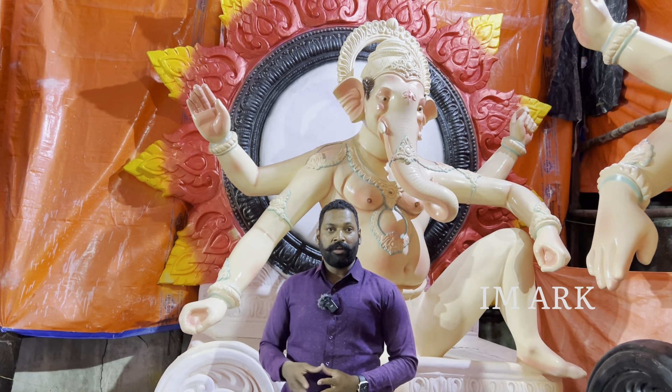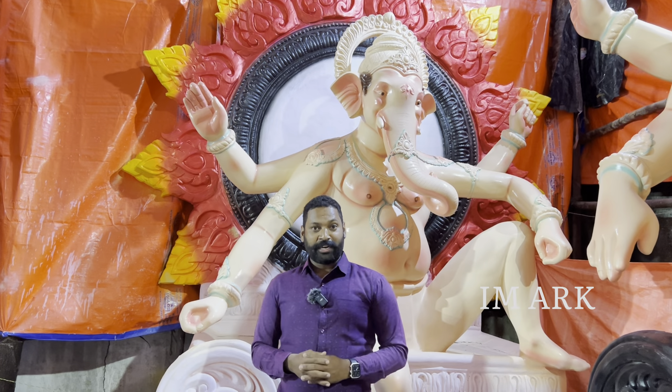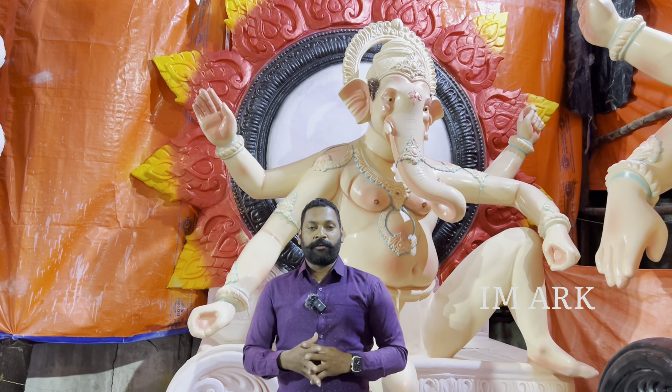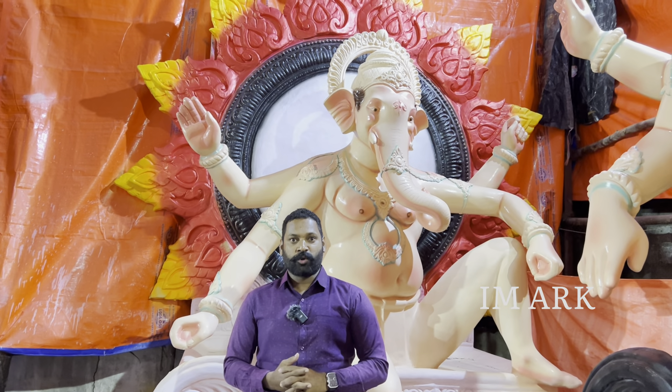I'm going to do a vigra hall in Mumbai style, 11-12 feet, in a very beautiful way. In this particular vlog, I'm going to share my contact numbers in the description and my Google Maps location.